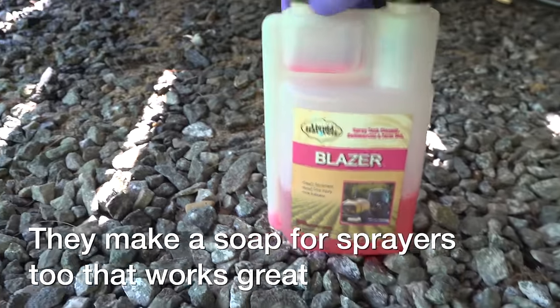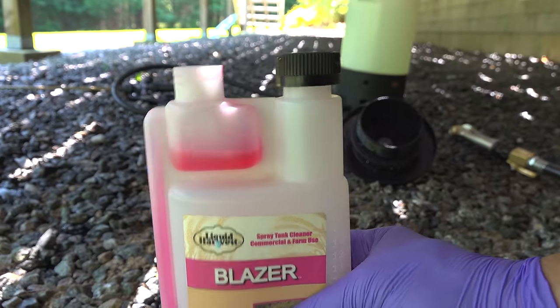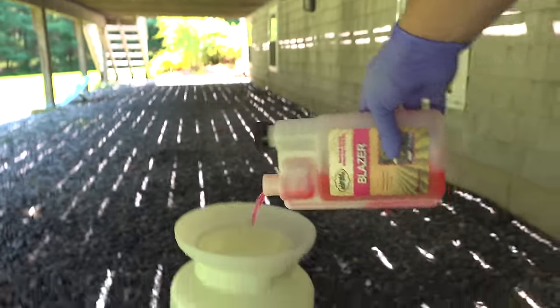So again, grass paint isn't a solution for everything, and it's not a good long-term solution. But it will give you some peace of mind, it might save your marriage, and if you're selling your house, you'll definitely get more money with a better-looking lawn.